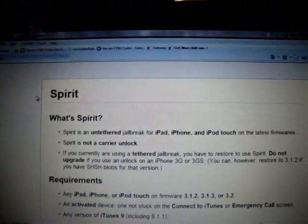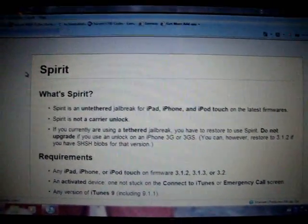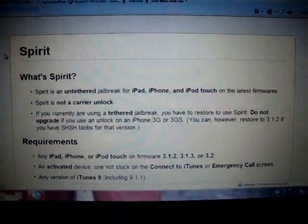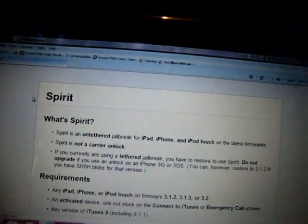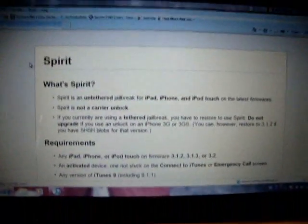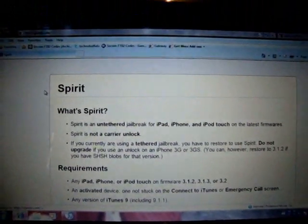Hey guys, what's up? It's iPod Touch Helping here, and this video is a very good video for every single iPod Touch, iPhone, and iPad user. This is a jailbreak for every iPod Touch — whether your first gen, second gen, third gen — every iPhone: 1G, 2G, 3G, 3GS, and even the new iPads.